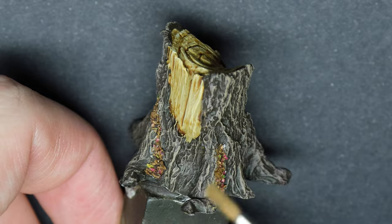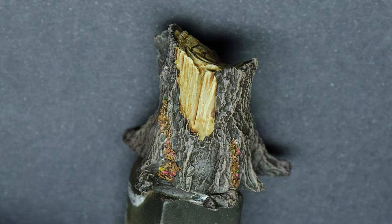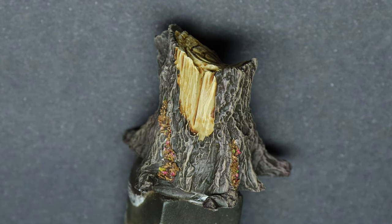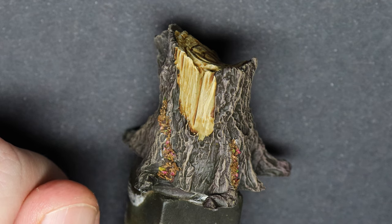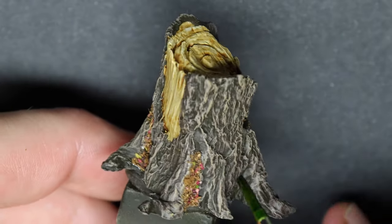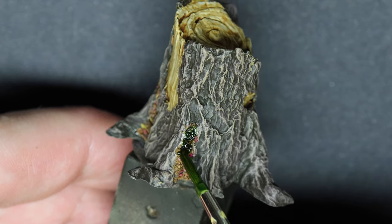The brush you should be using should be an old worn brush, because the solvent in this moss product is very hard on the brush - so make sure you don't use a brand new expensive brush. Now we're just going to apply it; it's a bit heavy layered on the brush but it is fine to start with, and then you just hit the area where you put the coconut fibers.